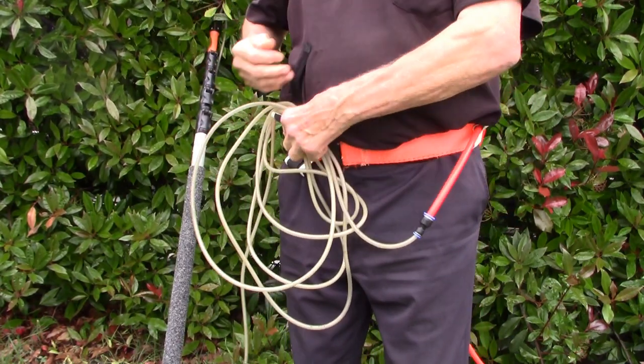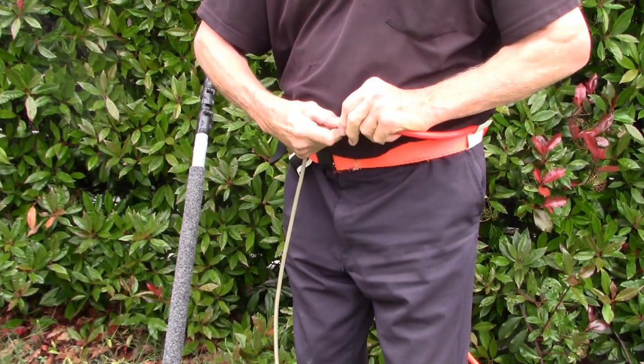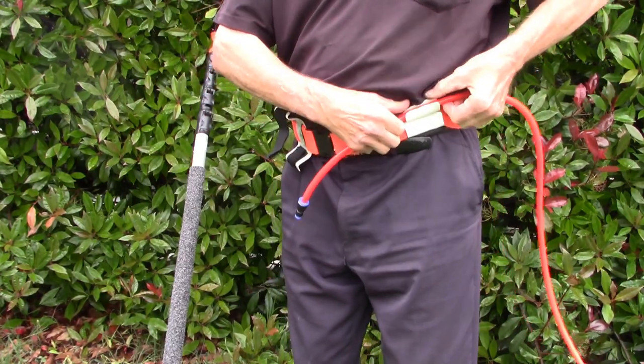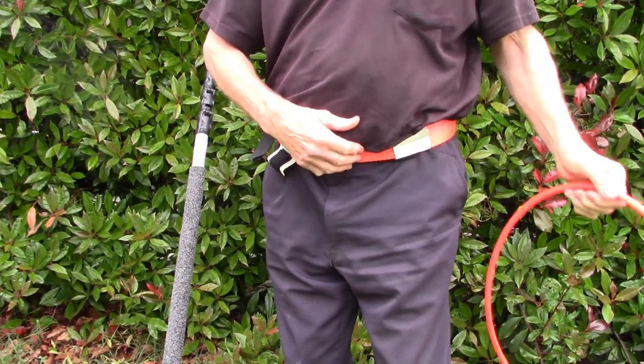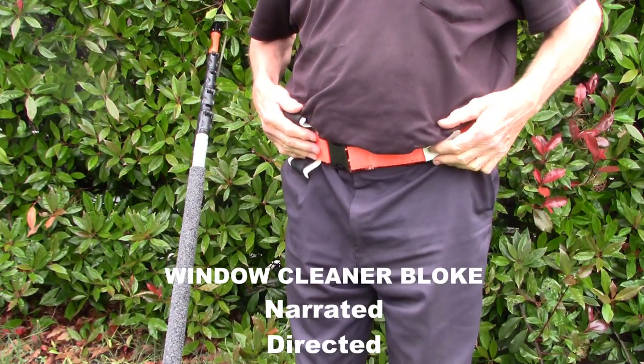And when you're finished with it, you just disconnect it like this, take this off, you can pack it up and you can actually keep that belt on for the next job.